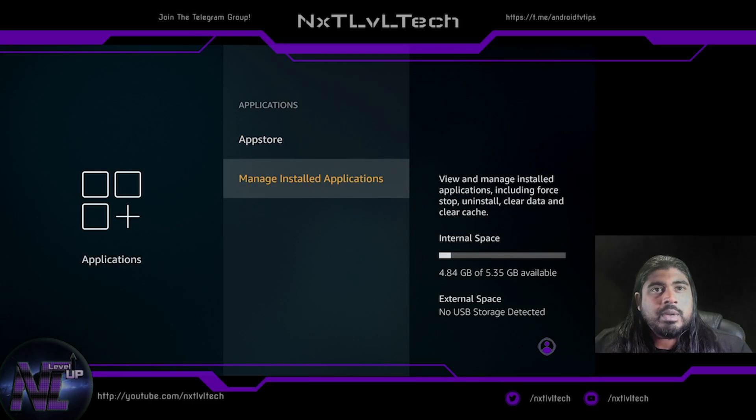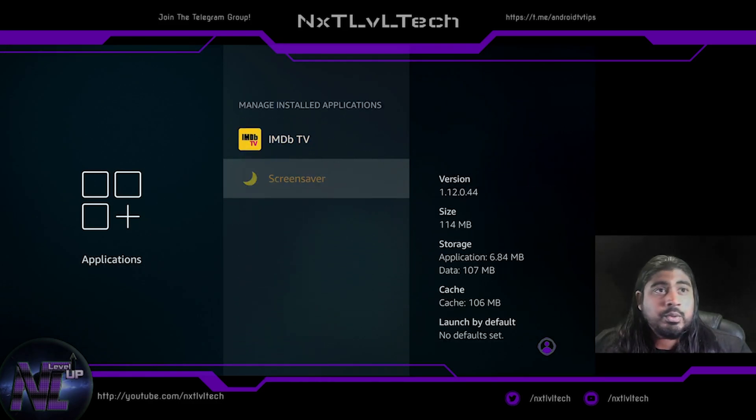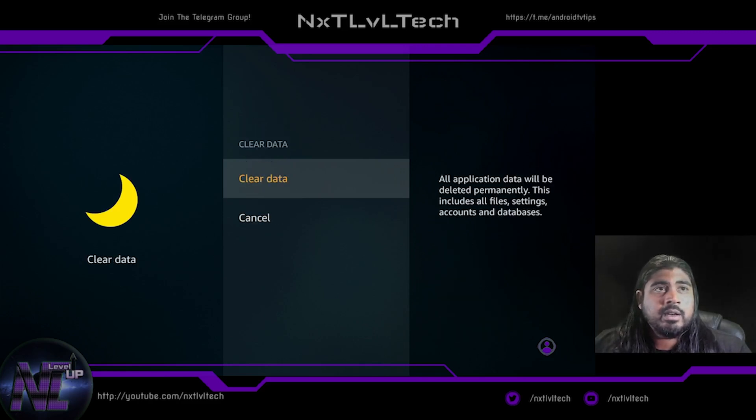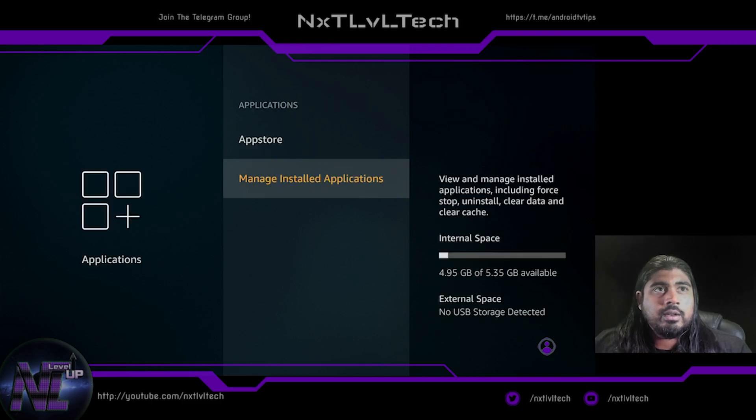Under Manage Installed Applications, one of the first things I do is go to Screensaver and clear the cache — you can see there was already 100 megabytes in there — and then clear data. Back at the storage view, we're at 4.95 GB free. It had already started downloading files for the screensaver and taken up 100 megabytes.